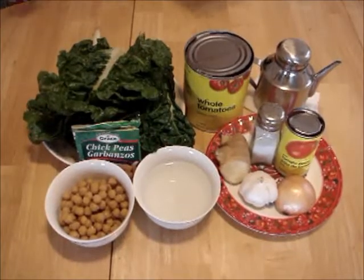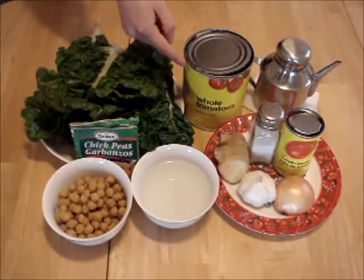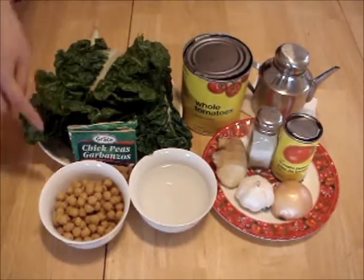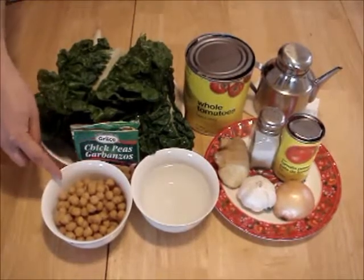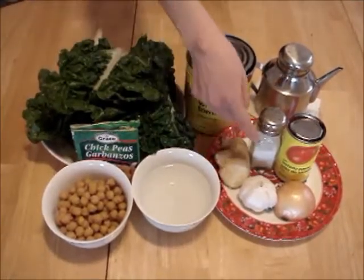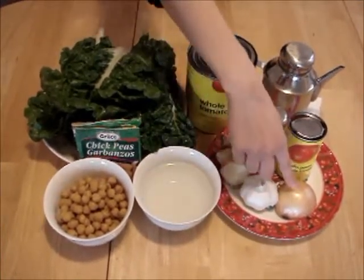Here we have Swiss chard, whole tomatoes in a can, vegetable oil, canned chickpeas, water, ginger, salt, tomato paste, garlic and onion.